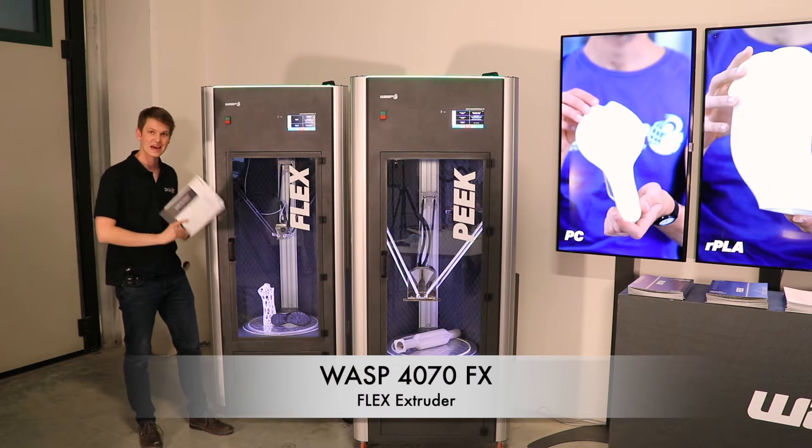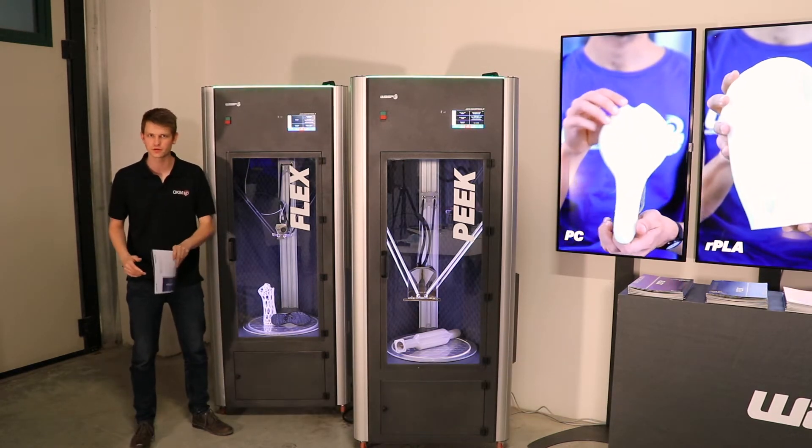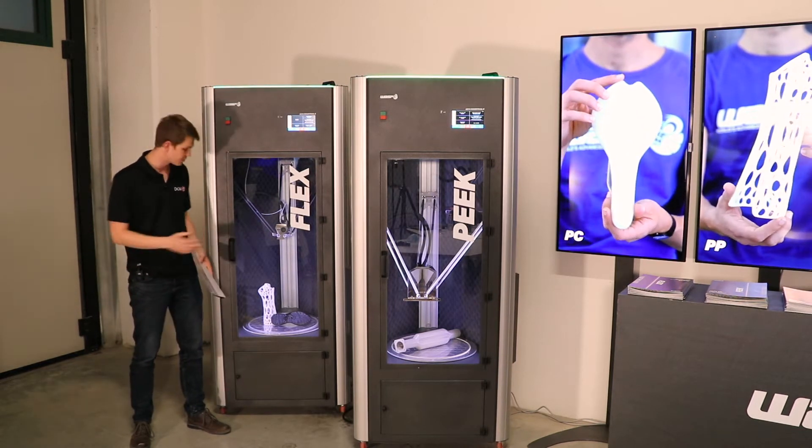Here we have the 4070 FX — FX specifically designed for flexible materials. This is a specially designed print head to allow for optimal printing with more flexible materials.